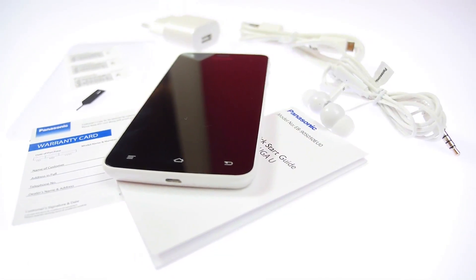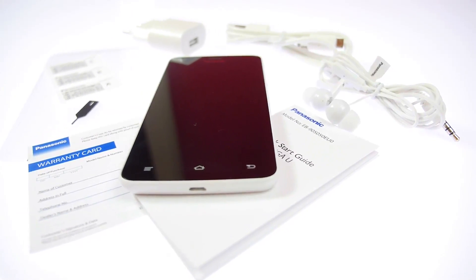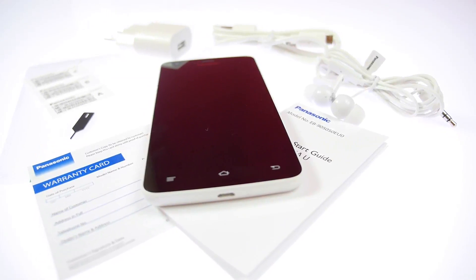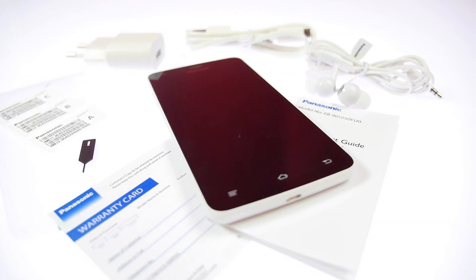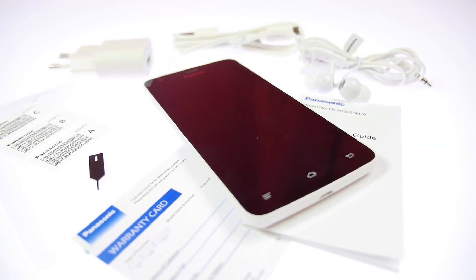In the box they provided the standard documentation with the warranty card and a comprehensive startup guide. They've also provided the USB charging cable, adapter, earphones, and a SIM removable tool.